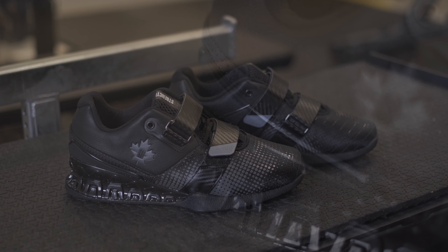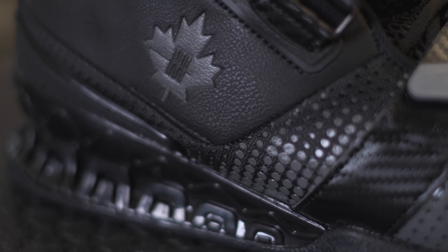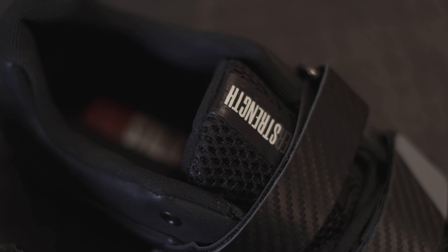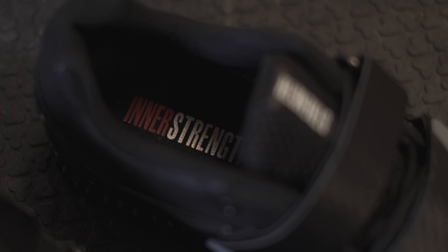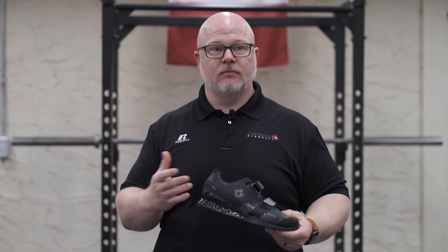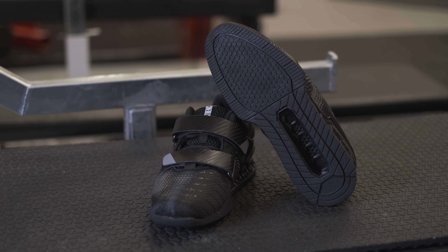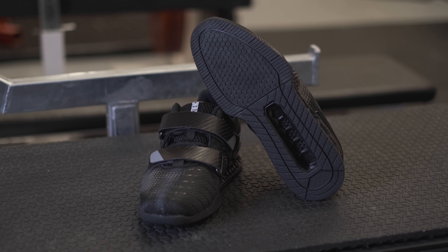We want to stay with a neutral color scheme since we're only going to have one model of this for a while at least. So we went with a black shoe with a gray print and a gray copy for our logo there. Our logo is also seen on the tongue of the shoe and also on the insole of the shoe. We kept it pretty neutral, but we think it's a really good looking shoe — it doesn't matter what color scheme you're going to wear, it's going to go with it.